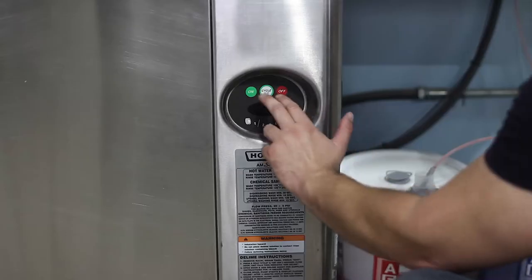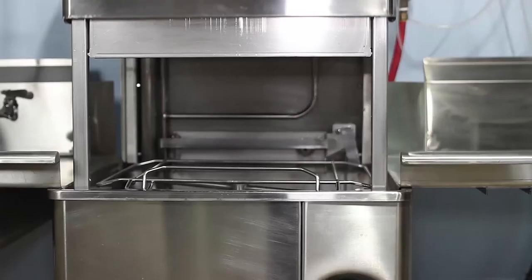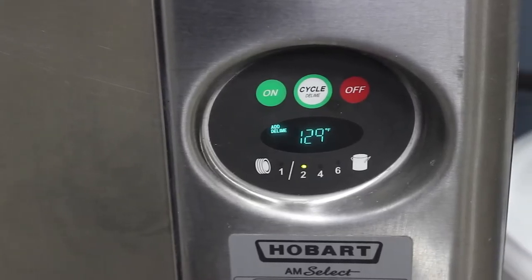First, we are going to cover how to descale if your machine has an automatic descaling cycle. If your machine has a descaling cycle, set it to this. Close the door to fill up with water, then it prompts you to add the descaler.